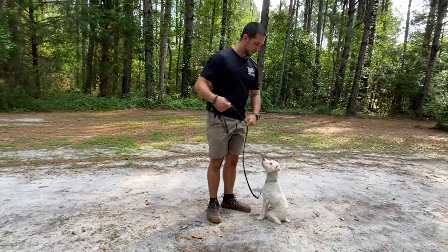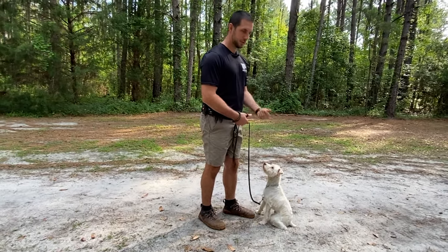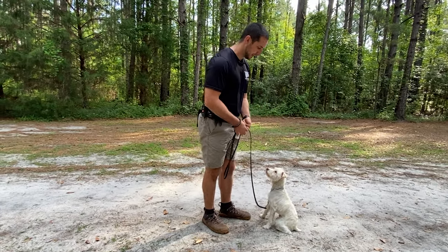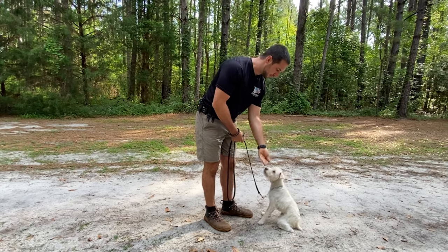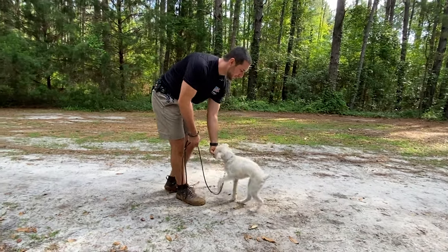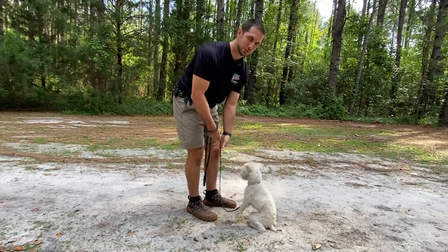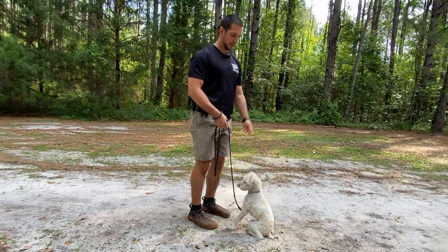After a couple repetitions, he's already sitting because he knows that's what's getting him the reward. You're going to take your food lure in your hand, force him to start walking so that he has to reassume the sit position by slightly pulling the food up towards your belly button area, then say good and reward.